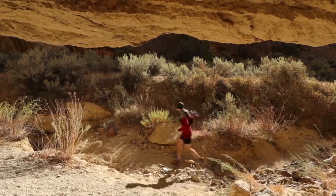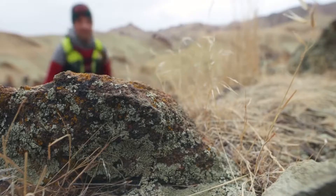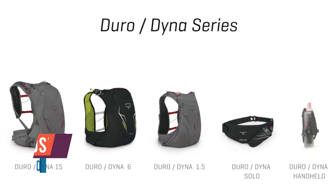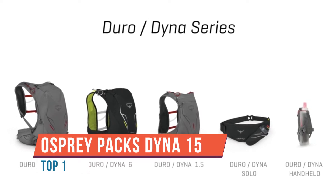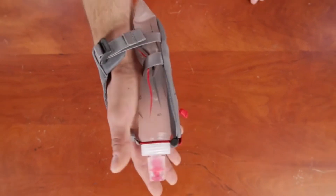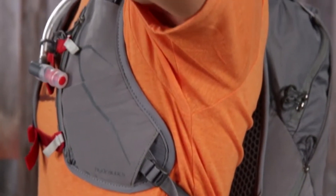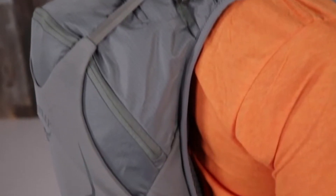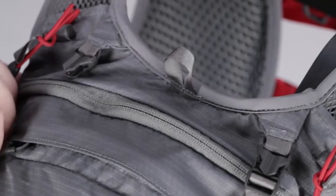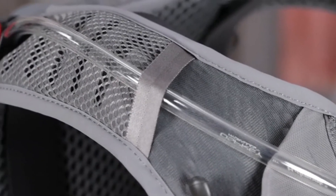This is the Osprey Dyna 15 Women's Vest Pack. The apparel-like fit is perfect for trail running and fast hiking because it fits snug to reduce bounce. The capacity is capable of holding enough water, gear, and food for a long day of unsupported running. If you head out before the sun rises, move as fast as you can, and don't stop until after sunset, this is the pack for you.